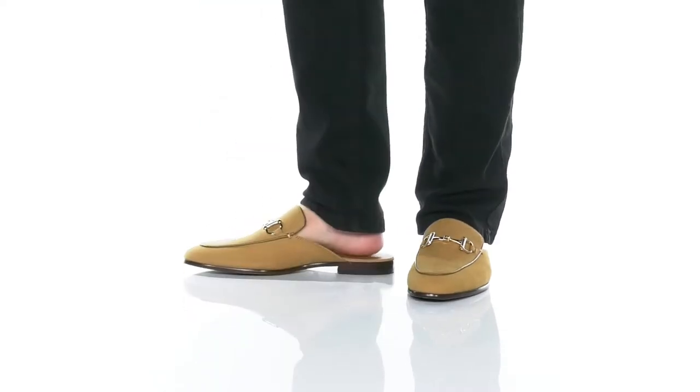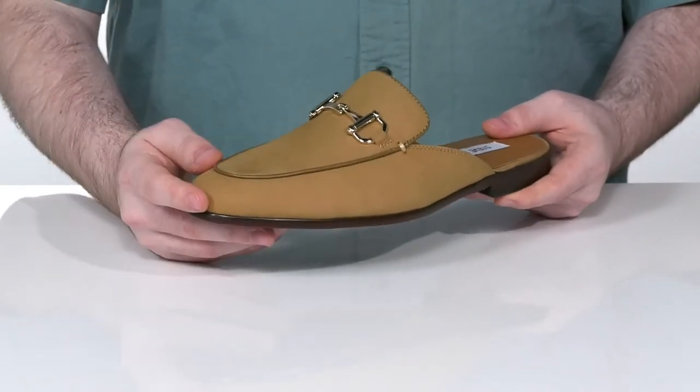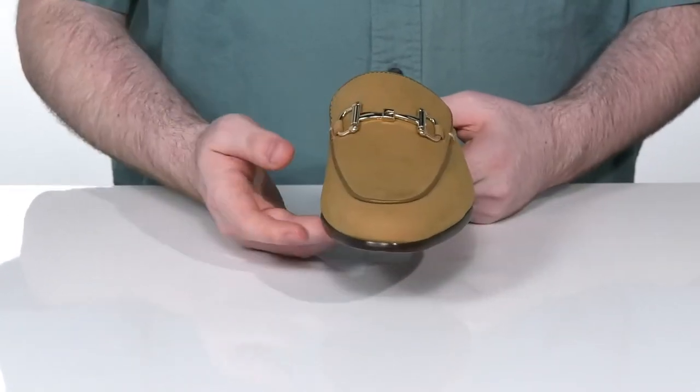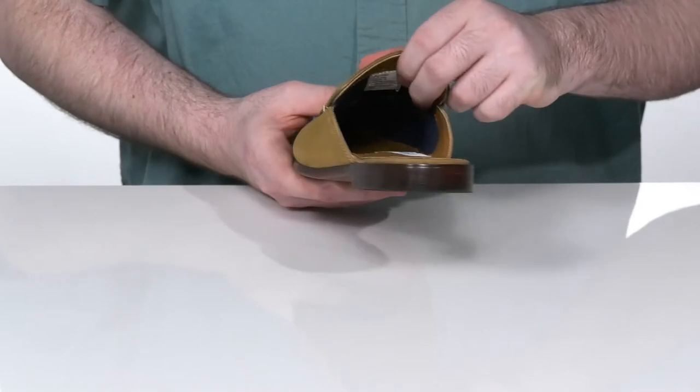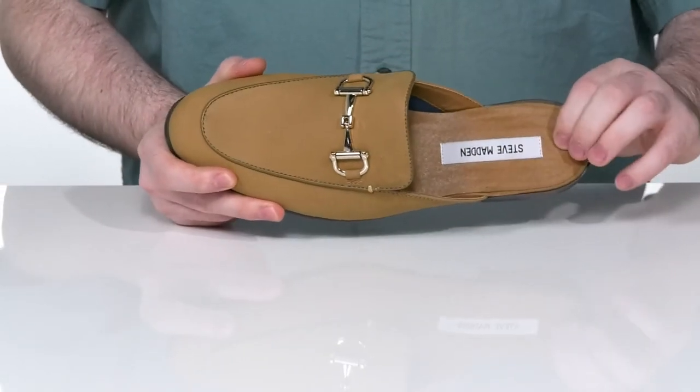Add a casual look to your professional wardrobe with this great mule from Steve Madden. It features a soft leather upper with intricate stitch detailing for added appeal and a metal bit across the vamp. The inside lining is a softer leather to keep it feeling super comfortable, with a leather-covered foam footbed on the bottom.